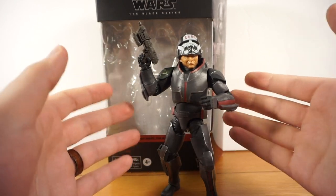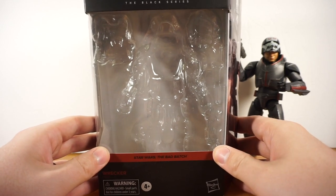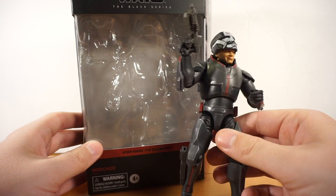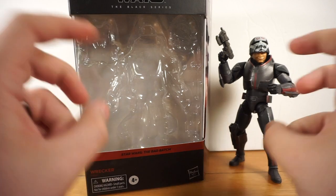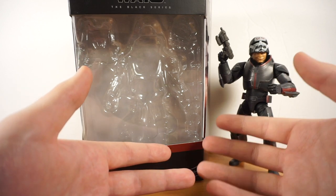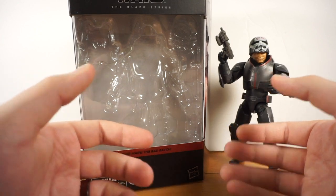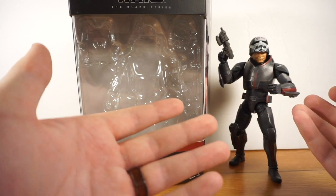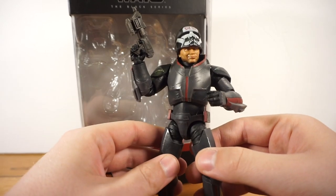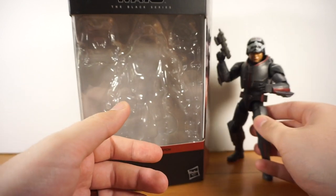Let's dive into the Black Series 6-inch Wrecker figure. This is the deluxe figure, so he comes in a larger box than usual, though I'm not sure he's actually a good deluxe figure. While you do get more plastic with him since he's bulkier, there aren't really additional accessories to justify it. Compared to Cal Kestis — my first real deluxe figure from Hasbro — which came with extra lightsabers, a Bogwing creature, and holocrons, Wrecker doesn't offer that much more than the other standard Bad Batch figures.